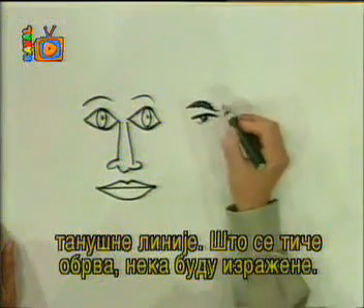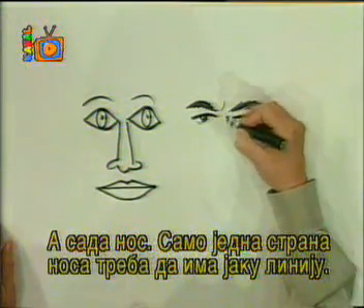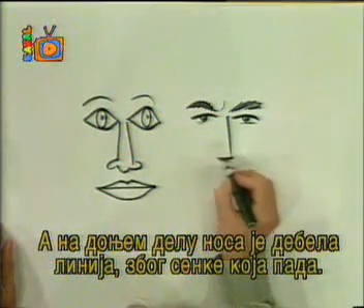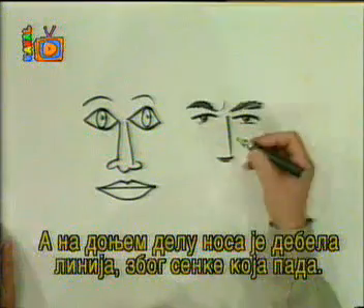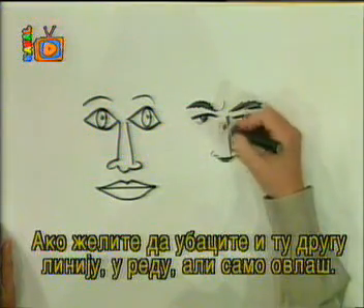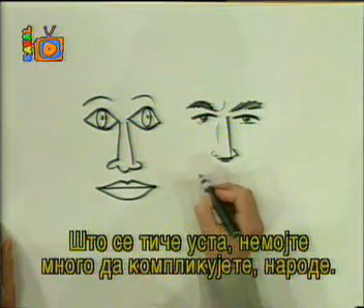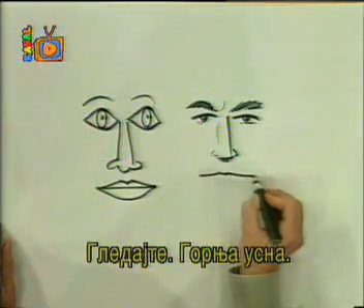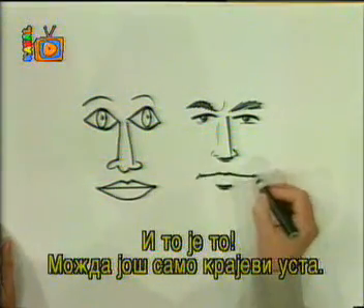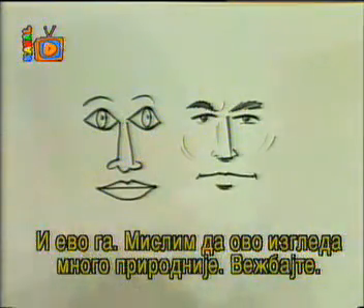If you want to put a line on the bottom, just make a couple of light lines. For the eyebrows, make a statement — don't just draw a little light line; give it some expression. For the nose, one side has to have a heavy, bold line. On the bottom, make it heavy because it might cast a shadow since it sticks out a little bit. Here's the nostril, but on this side just a hint of it. If you want to put another line on, fine, but very lightly. For the mouth, you're making it too hard. Upper lip like that — and that's it. Maybe the corners of the mouth. Now that looks a lot more natural, so practice that.